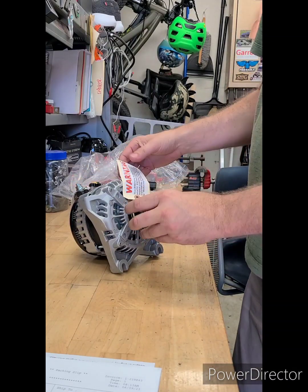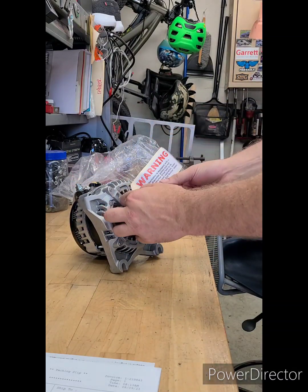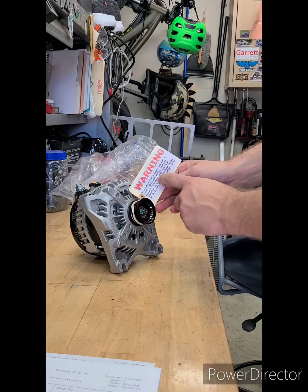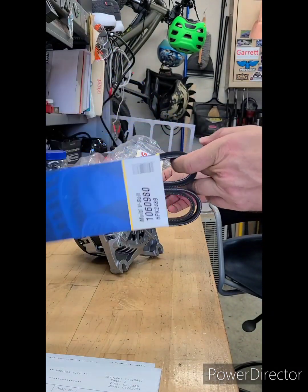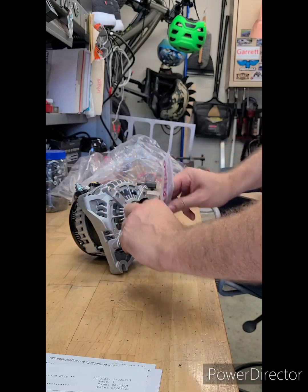This is 325 amps at idle. It has a smaller pulley, so we're going to need the smaller belt — which we have. We'll check that out.